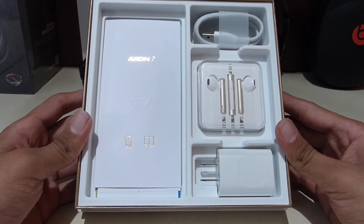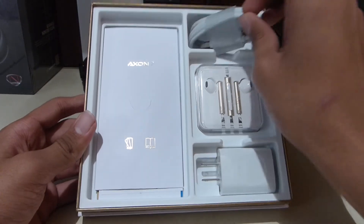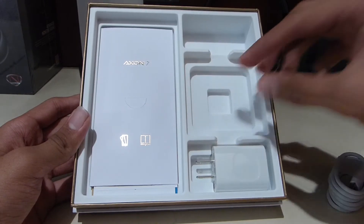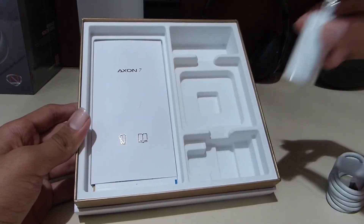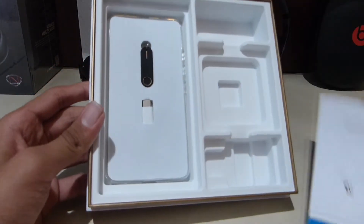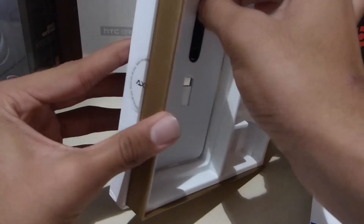There's kind of an Apple vibe here, right — like the accessories placement. You get a micro USB Type-C cable, your headphone jack adapter, and also your power adapter. We also get some paperwork here.